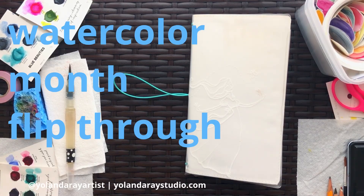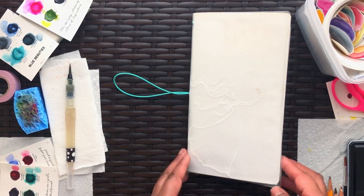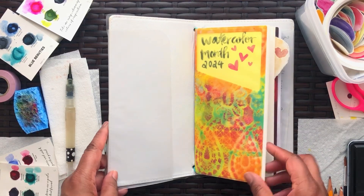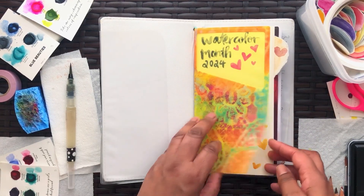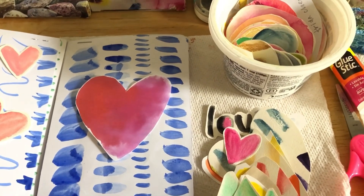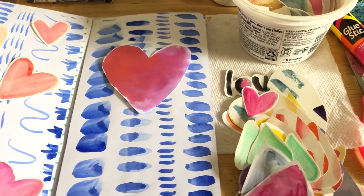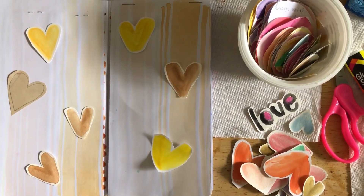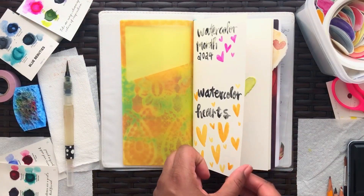This is a look at my project that I made for Watercolor Month. I decided to work on Watercolor Hearts because I had quite a few things going on, and I decided not to use the Watercolor Month prompts — and this is what I made.